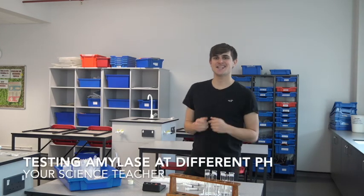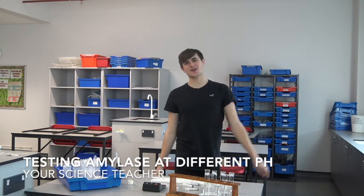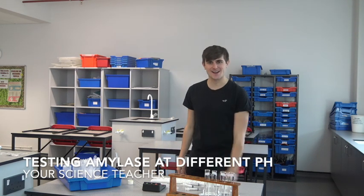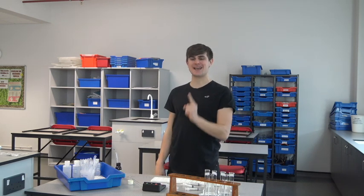Hi guys, it's your science teacher here with another required practical. This time I'm going to go through enzymes and looking at what pH an enzyme works best at.